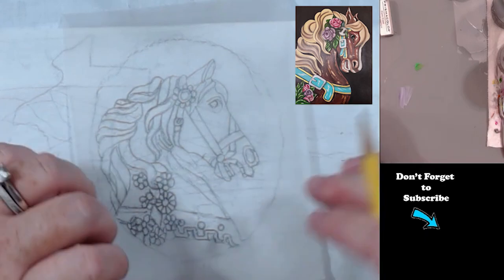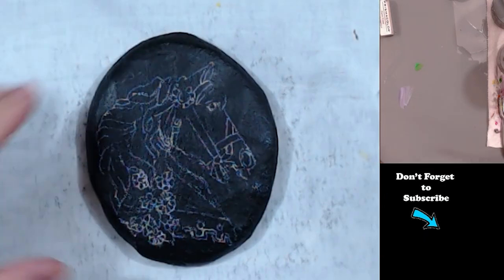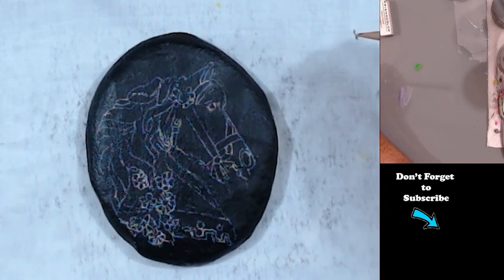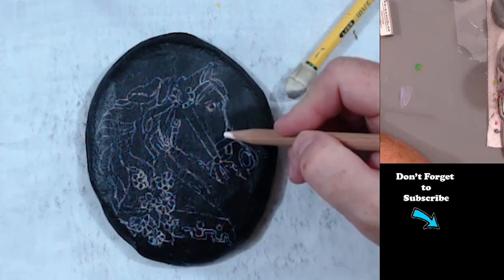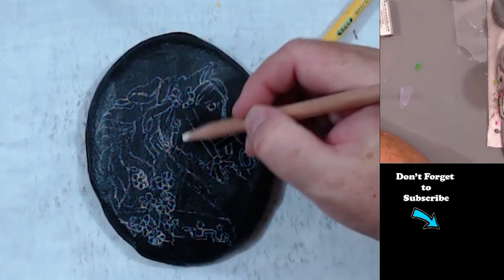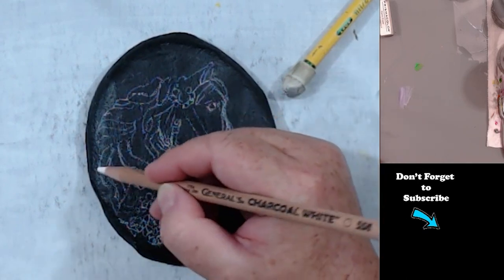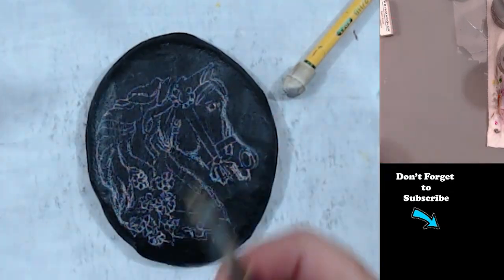So this horse is going to be a different color. I changed the position of the head a little bit. But this was taken off of a photo that I found on Pixabay. I'm just changing up the face shape a little bit — just some artistic licensing I'm taking to kind of make the face look a little cuter, I think.